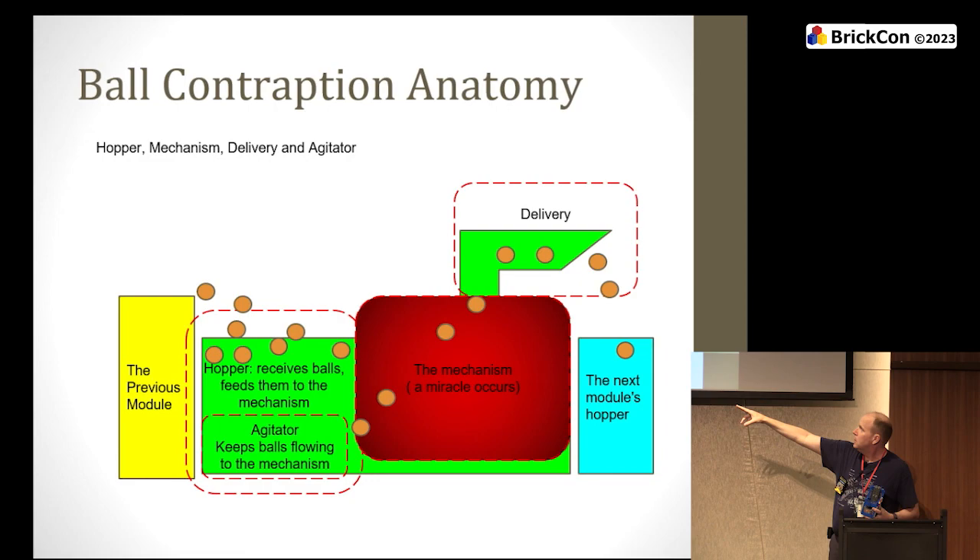Just a little discussion about anatomy. We have a previous module, a hopper section, and an agitator — because you'd be surprised how sturdy a bridge round things can be made. The balls aren't perfectly round and aren't perfectly smooth, so you can build an archway of four balls pretty easily. Having something that stirs your hopper so the balls have more of a tendency to fall helps keep you reliable. Then the mechanism — the conveyor belt, a pump, whatever — and finally delivery: your output nozzle. That's the thing that could be adjustable or not.